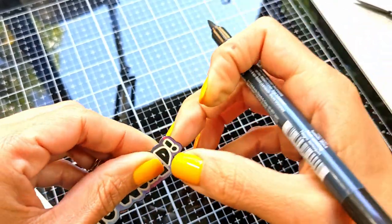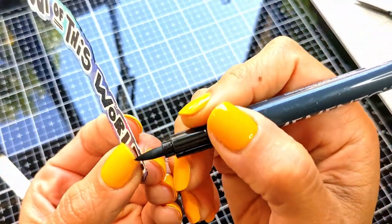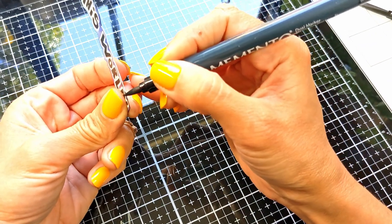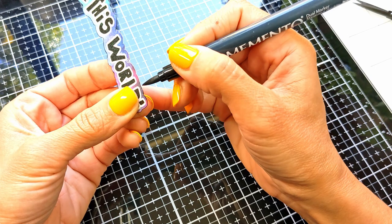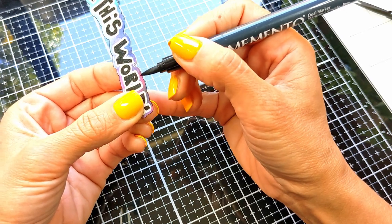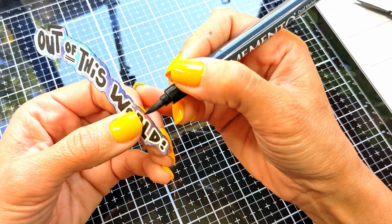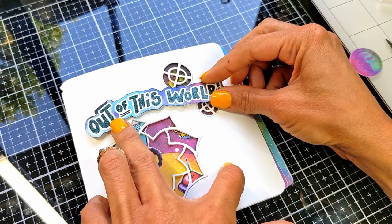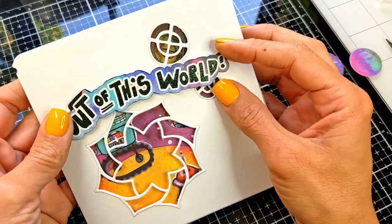I'm also going to bring my memento pen — it's black — and go all around the edges of the die cut to frame it and to hide any imperfections that happened while cutting. Then with foam tape I placed it between the peek-through holes that I created earlier. Look how cute it is!